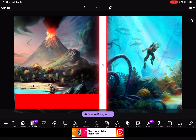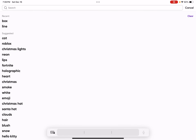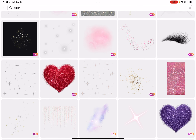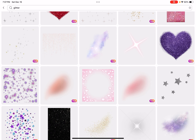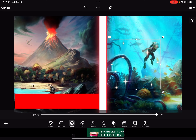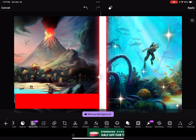Now we're gonna add glitter. Click apply, go back to stickers, and search 'glitter'. There are so many types of glitter. The ones marked with a plus cost money — I have it free, and I'm not gonna pay for a thumbnail. I really like this one, so I'll put that over here — I think it's kind of cute — and zoom it out a little bit.